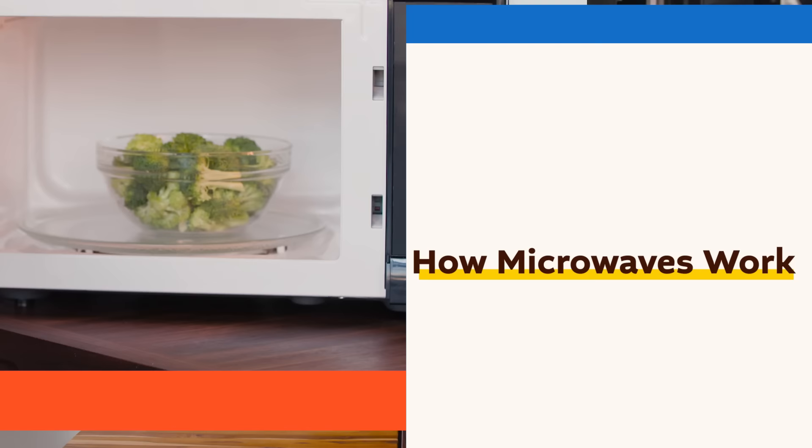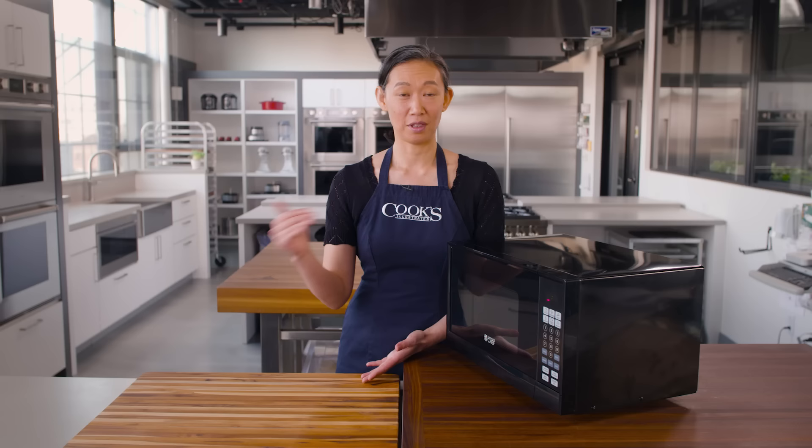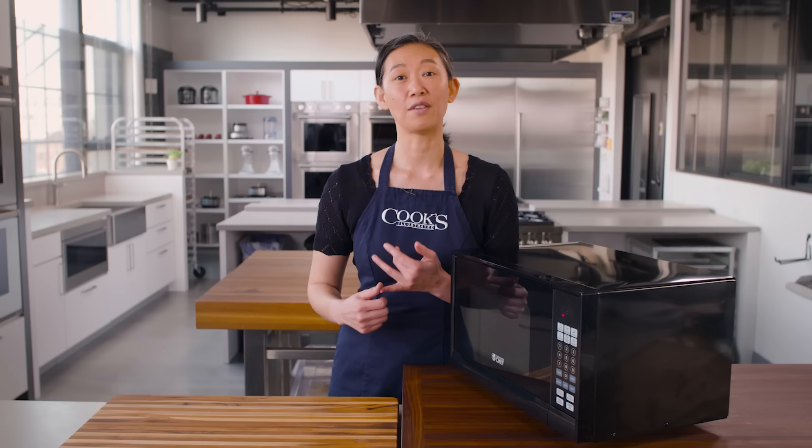Microwave ovens contain a device called a magnetron, and that magnetron generates microwaves — those are the things that are heating up your food. Microwaves are a part of the electromagnetic spectrum, and when you think about that spectrum, you should know it has two sides: a safe side and a scary side. On that safe side, you're going to find things like visible light, radio waves, and microwaves. They're squarely on the safe side.